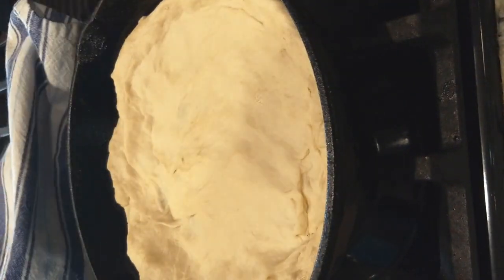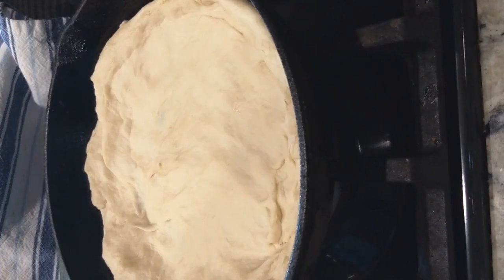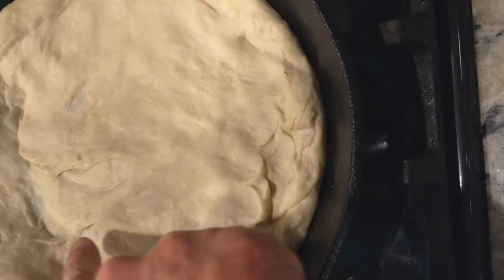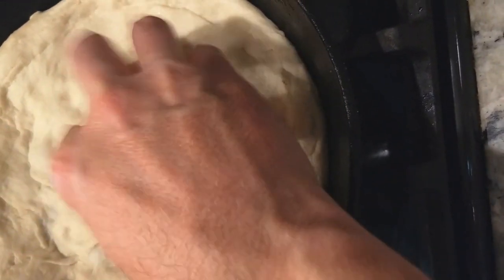We're in for 10 minutes. Let's unveil it — looking great, look at that! That's exactly what we're looking for. If you don't want the crust in the center to rise, you could take a fork and poke a bunch of holes in it, or play the finger piano here.